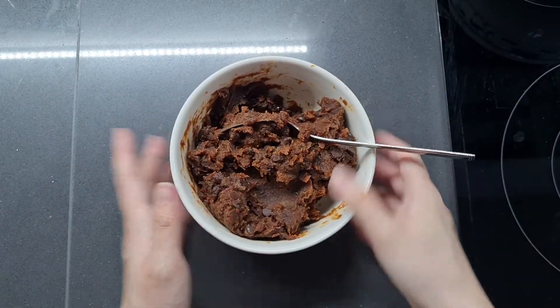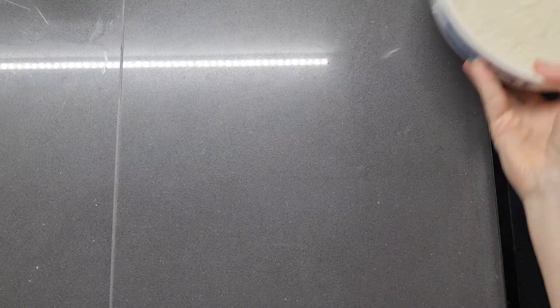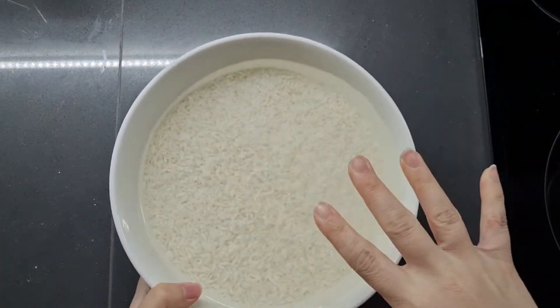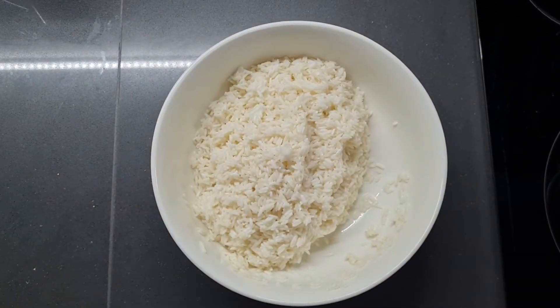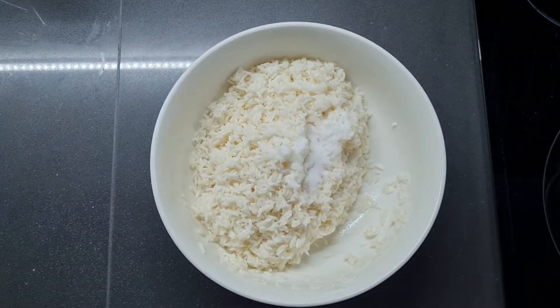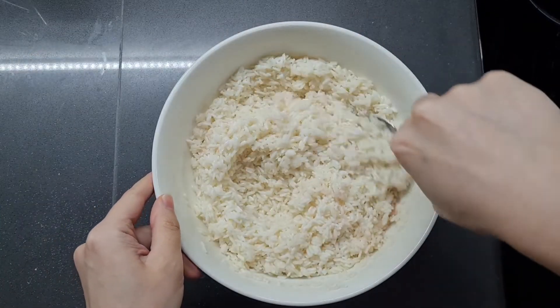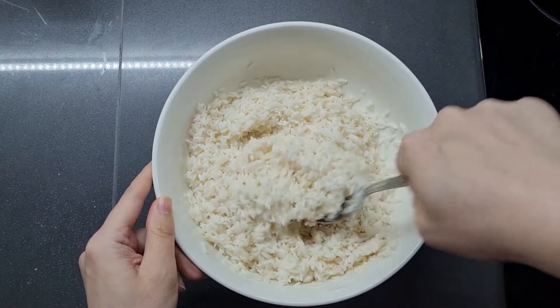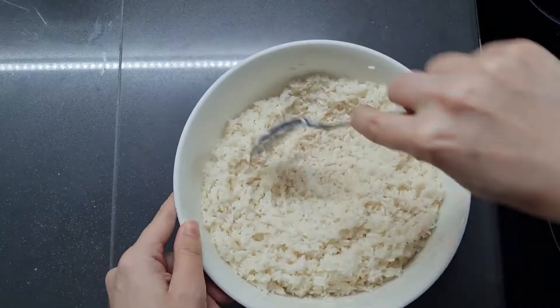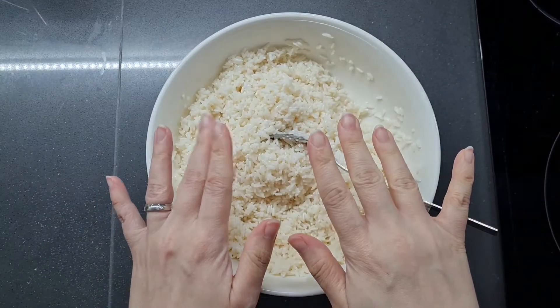And now we're ready for the fun part — stuffing our zongzu. Now that our rice is soaked, we're going to drain it and season it. We're going to season it with one teaspoonful of caster sugar and half a teaspoonful of salt. Just give that a good stir, otherwise it's going to be a little bit plain. Do make sure you stir it well, because nobody likes a salty pocket.